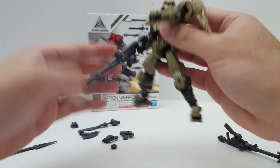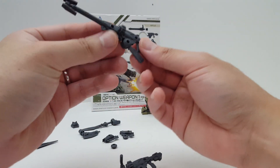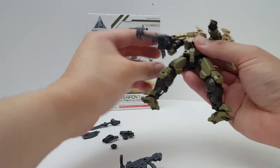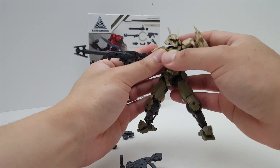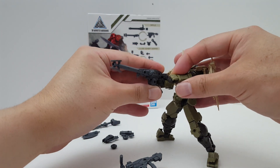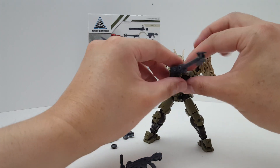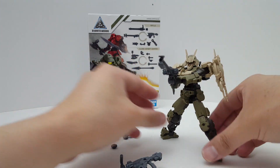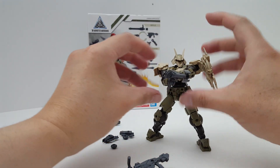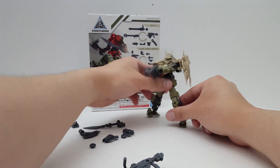If you don't like the Gatling option, you can always have the Sniper Rifle option — or the Long Rifle — which is basically just plugged in like that. So there are two options you can use with the Portanova. This time it doesn't have the foregrip, but you can improvise by attaching a peg to it so it looks like it's shooting with both hands. It should be easy enough to do.